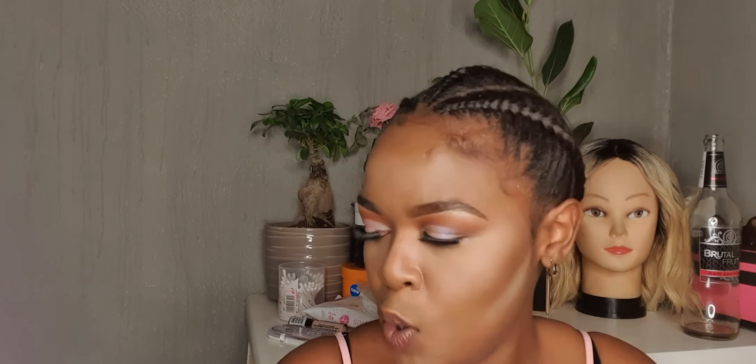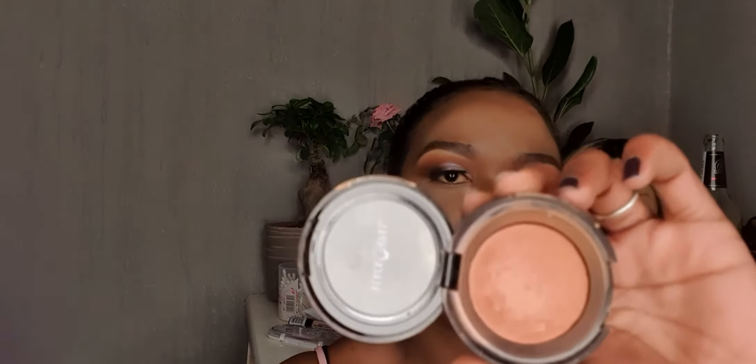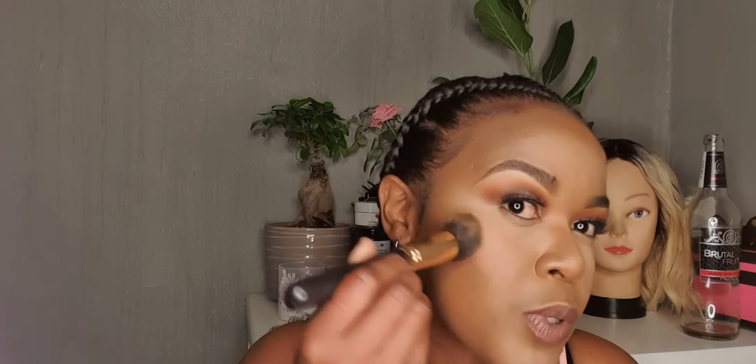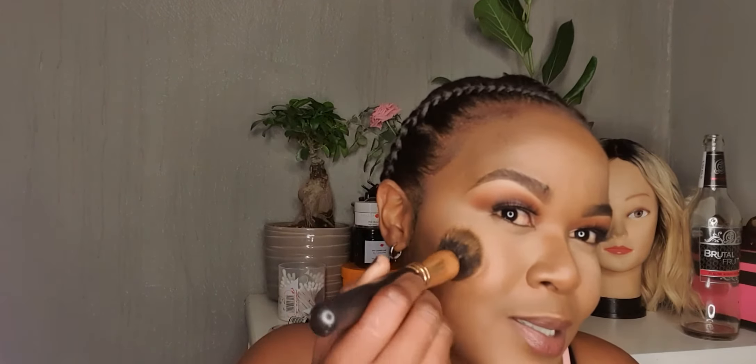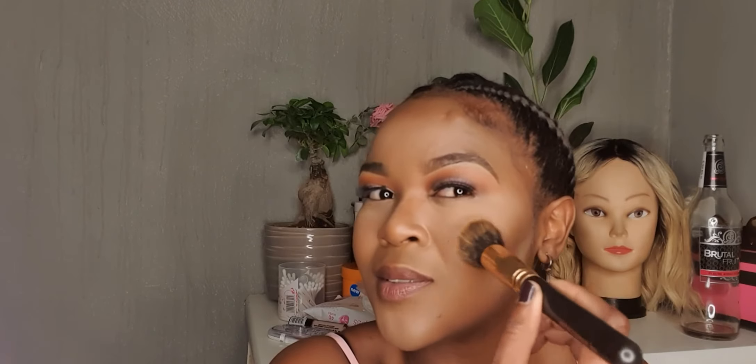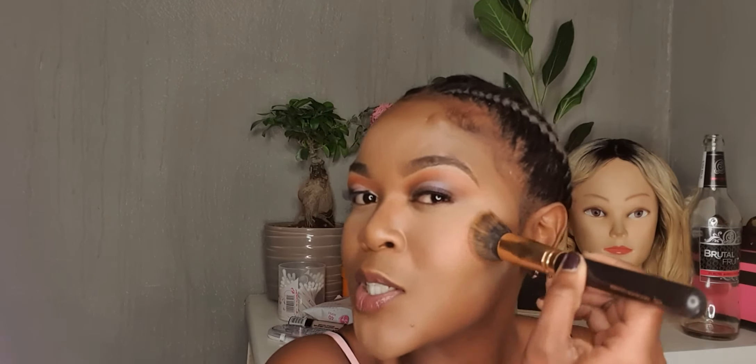We're almost done! Going in with our blush — same old blush from Black Opal in the color Ginger, perfect for dark-skinned girls. It's contour, blush, highlighter at the top. Put your highlighter right above where your setting powder is — at the apple of your cheeks — and drag it back.